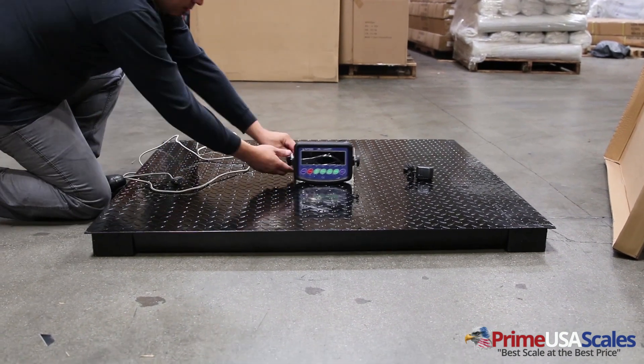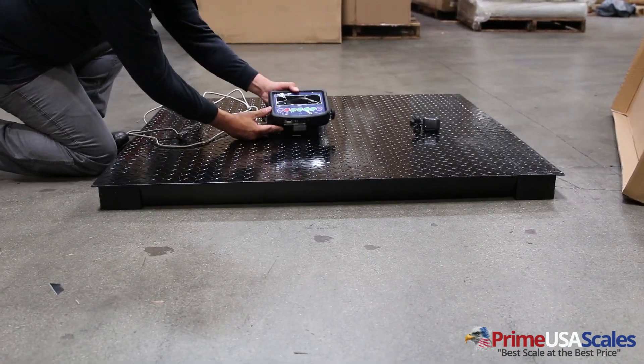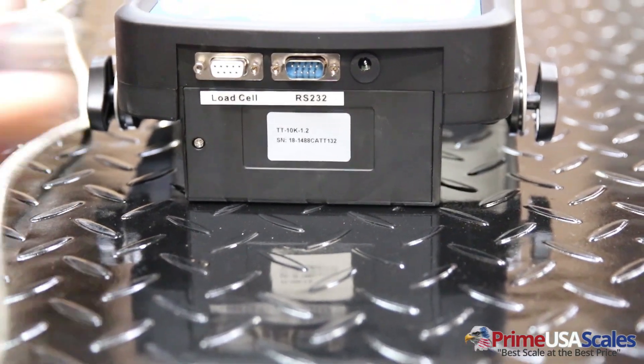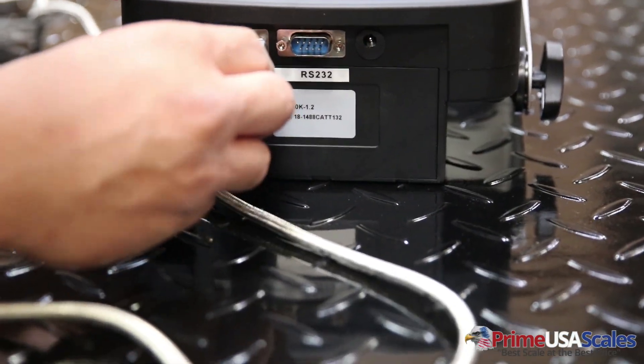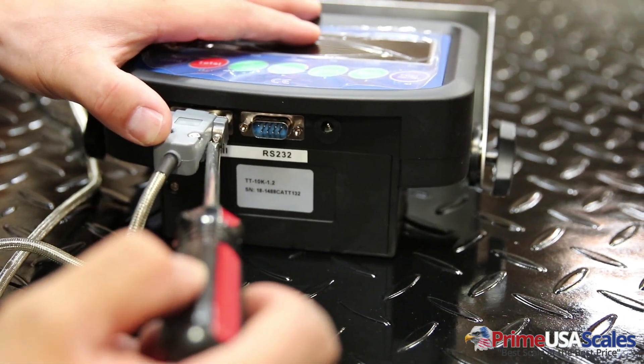Once you have the four leveling feet installed, take your steel braided cable and plug it into the digital indicator. After that, plug in your AC power adapter.